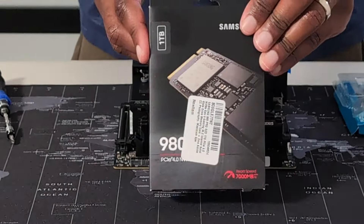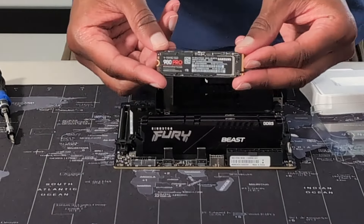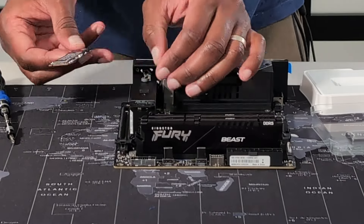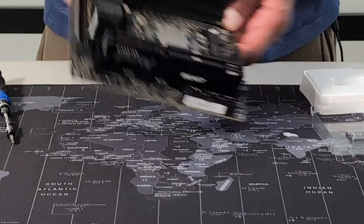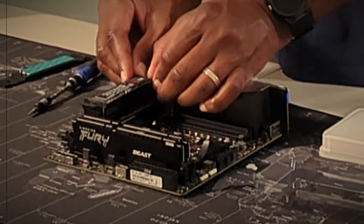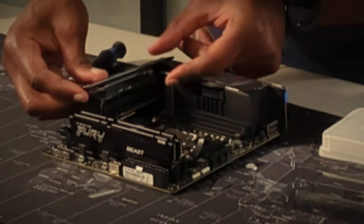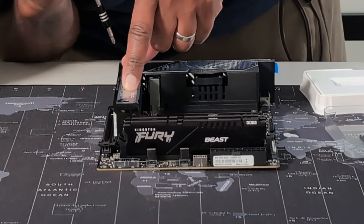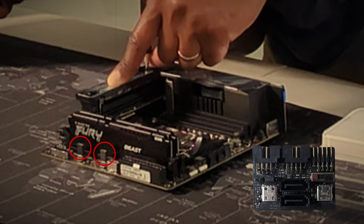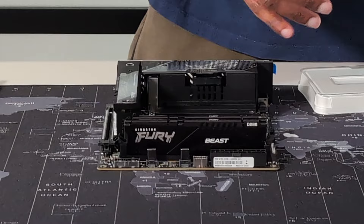The heatsink riser serves the dual purpose of securing the slot 1 drive and housing the vertically stacked second M.2 slot — a nifty space-saving solution for a small motherboard. After securing the heatsink, install the Samsung 980 Pro in the M.2 slot on top. And please don't be like me — make sure to read the manual for any motherboard you've never built on before. I missed installing the ROG FPS2 card on my initial setup. There are two USB-C SATA male connectors in front of the RAM slots, and for proper front panel cable connectors you'll want to install this ROG FPS2 card. The motherboard is now ready to be installed in the case.